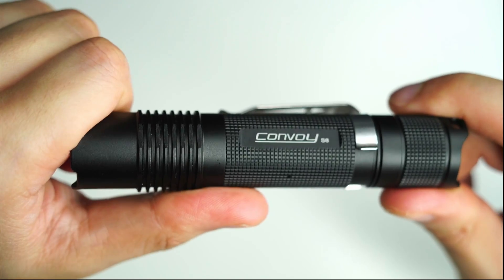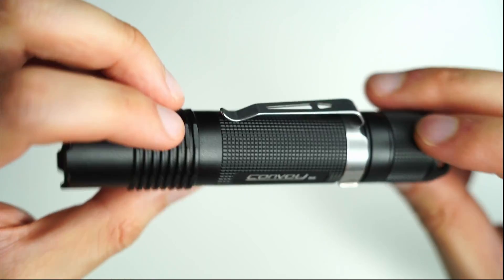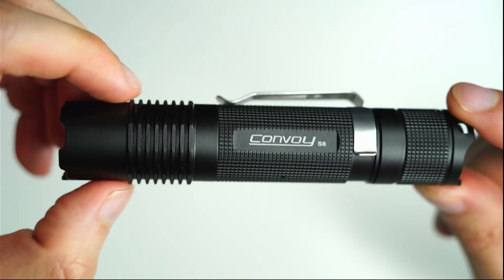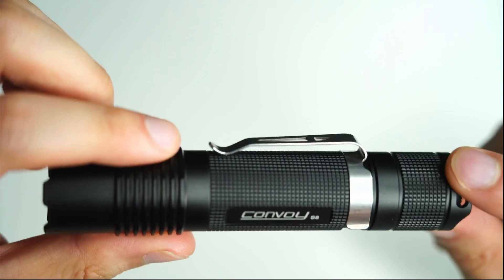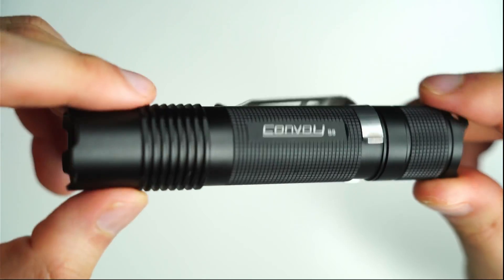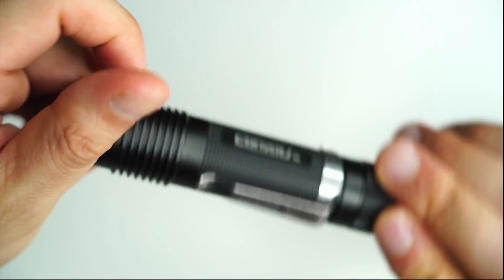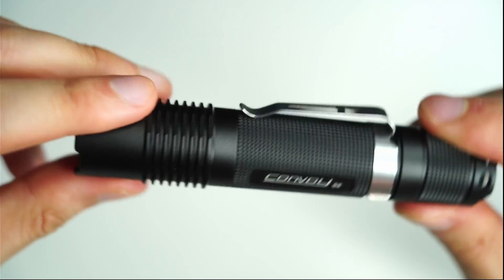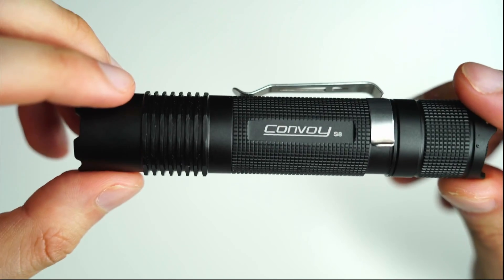Some considerations to be aware of: there is no onboard charging with the S8, and there's no battery included either, so you do have to get one separately from the Convoy store. They do sell batteries at a pretty good price, and you'll also need an external 18650 battery charger — alternatively you can use another 18650 flashlight with onboard charging as your charger. The second consideration is the limited spill. That is expected for a dedicated thrower, but up close or on walks you can still lower the brightness and it's quite usable — it's just not going to produce a lot of flood like an SFT40-based light.